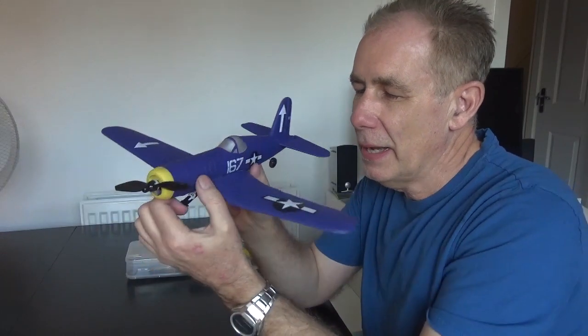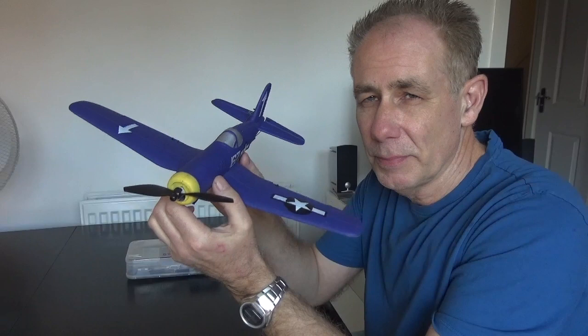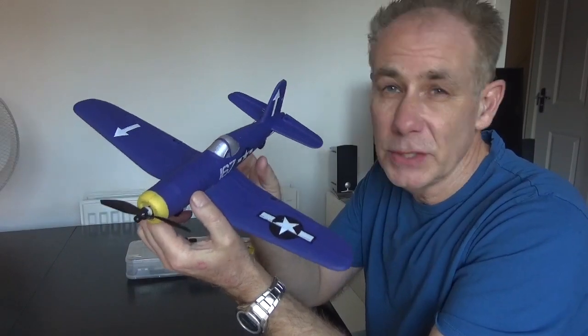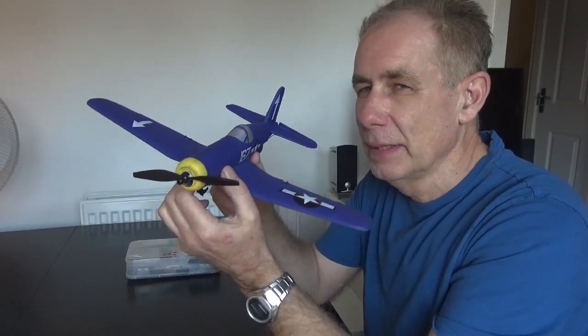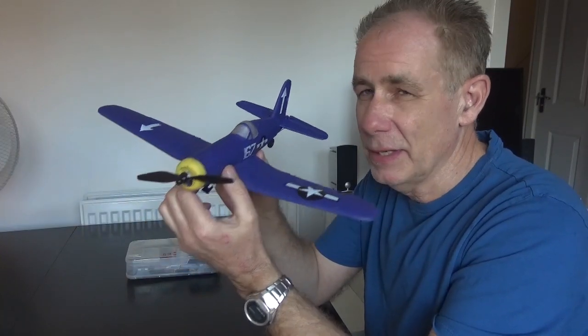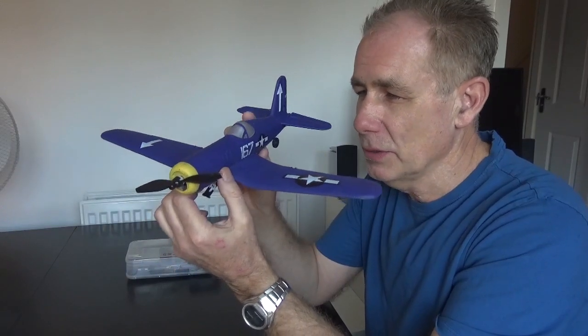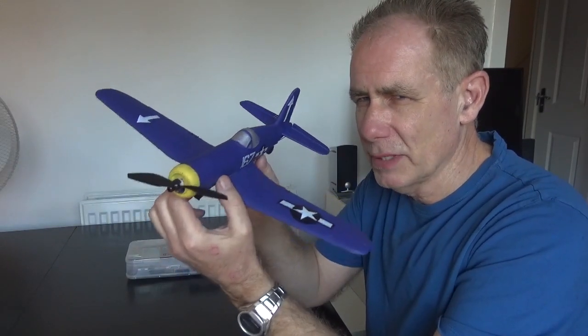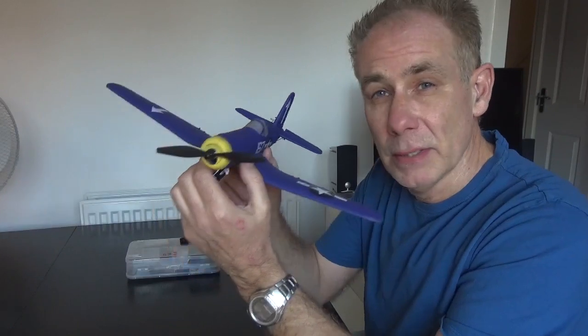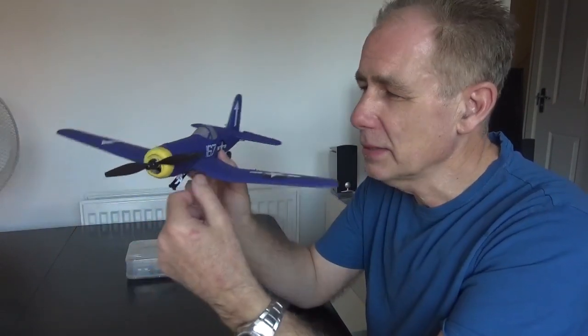Today I'm going to chat about the Valentex or Sonic RC 400mm model planes. Eshine also make them. These are really good trainers and park flyers. They're just so much fun, even if you're an experienced flyer, because you don't have to worry about them. They're pretty risk-free — it's hard to damage them, though not impossible. This video is about how to fly them and some hints and tips.